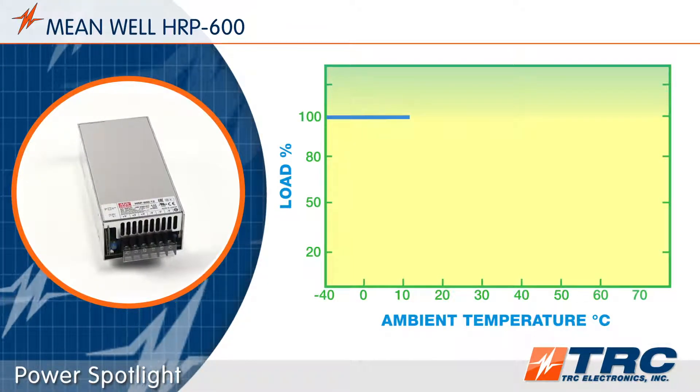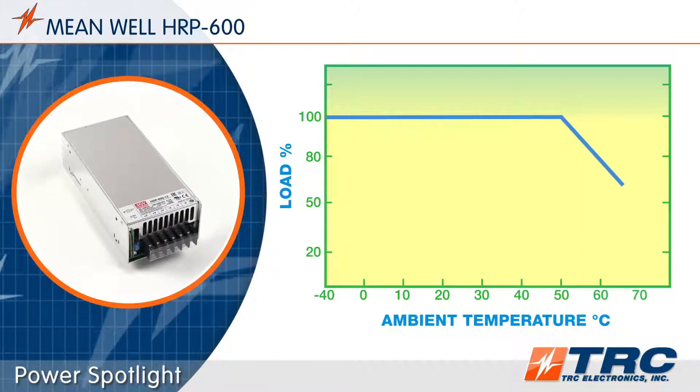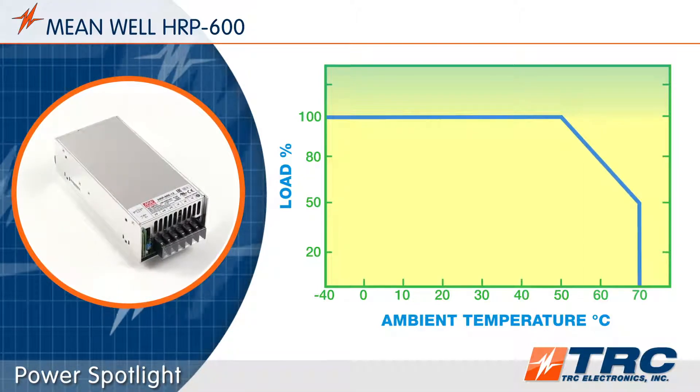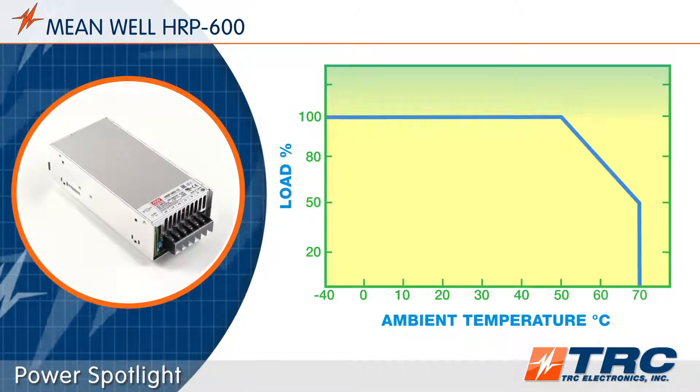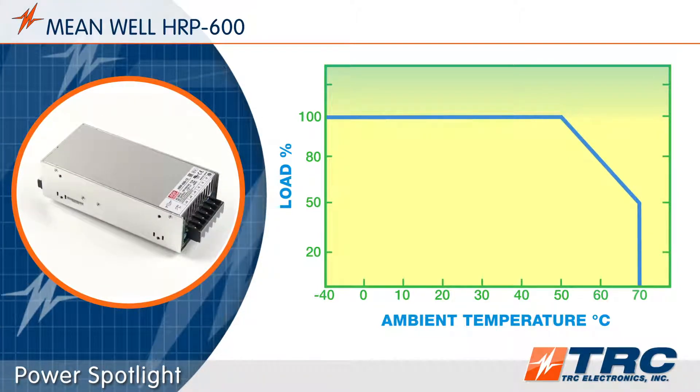The HRP600 series operates in ambient temperatures as low as minus 40 degrees Celsius and as high as plus 70 degrees Celsius. These are competitive temperature specifications that stretch the operating conditions of the HRP600.